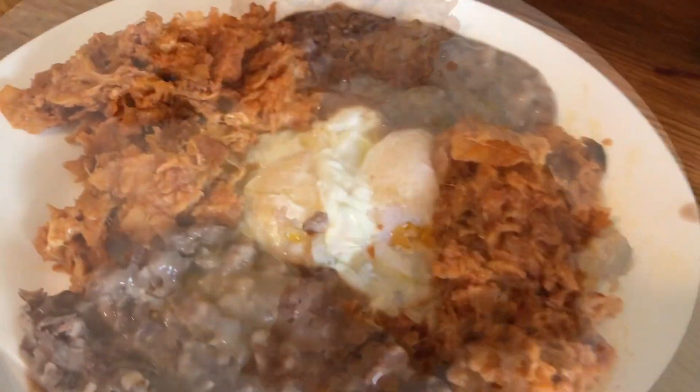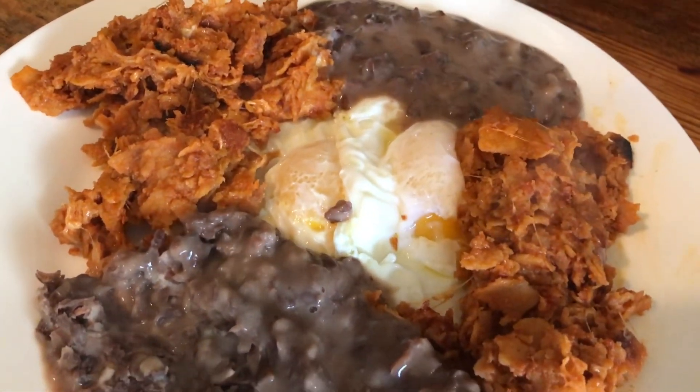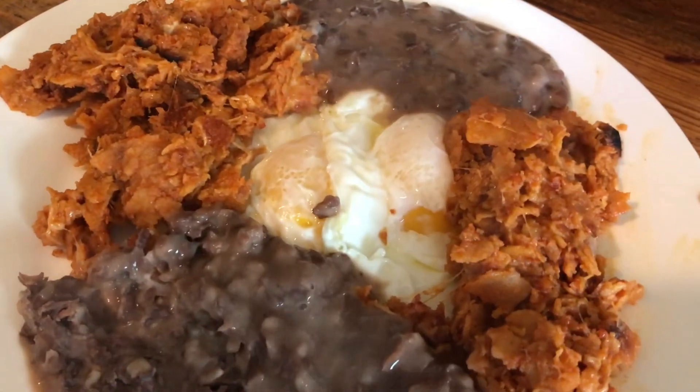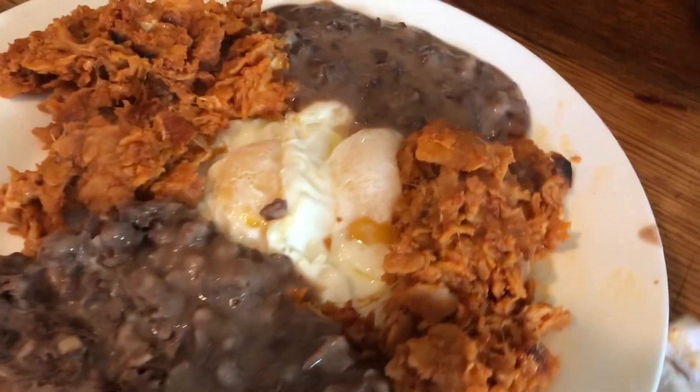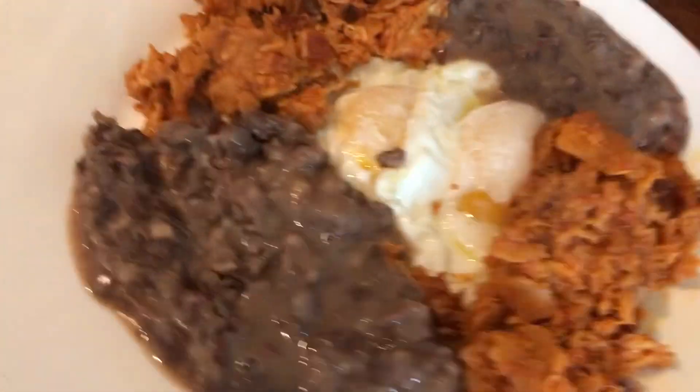Can't have this without having some refried beans. See how delicious that is? This is good and inexpensive. Pinto beans is something I have on hand. Corn tortillas is always something I have on hand.